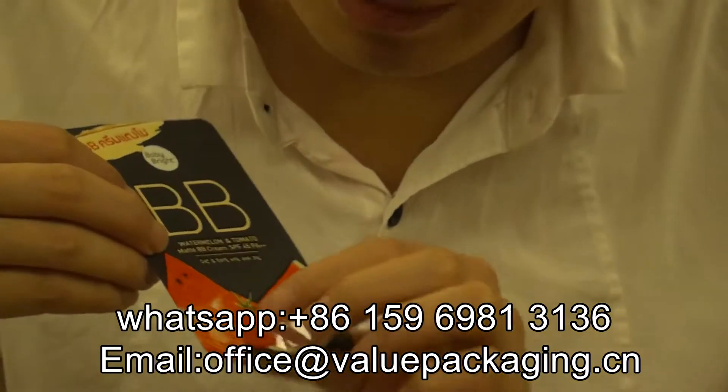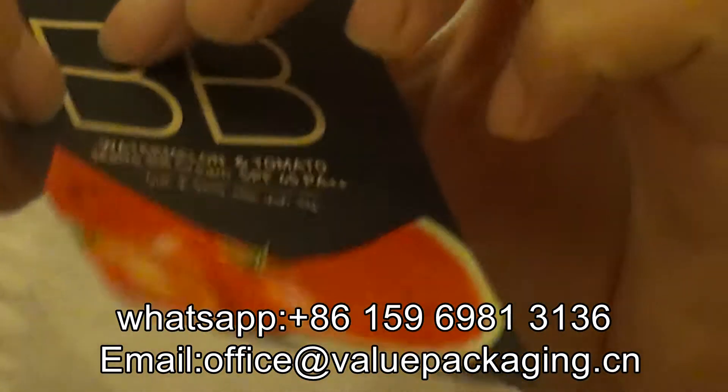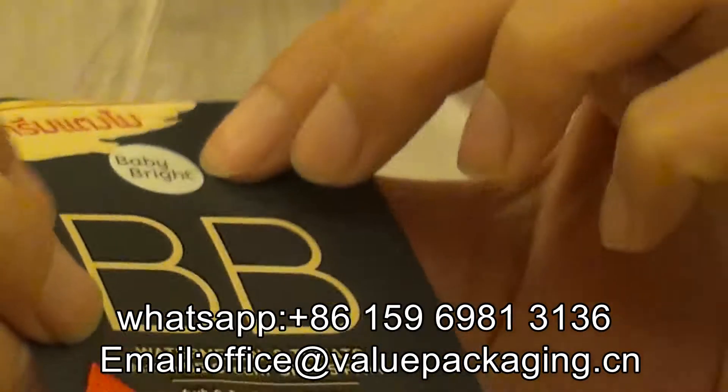However, this part — the watermelon, the tomato — glossy, high glossy. And also this BB, high glossy.